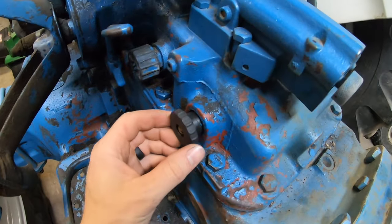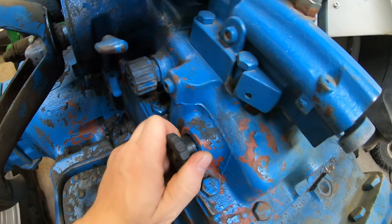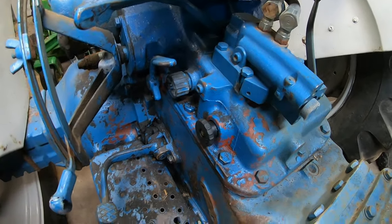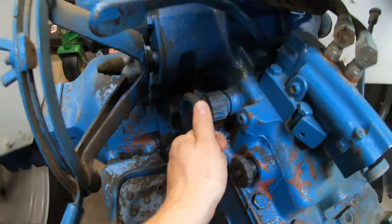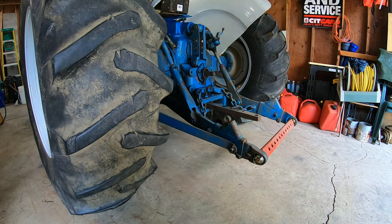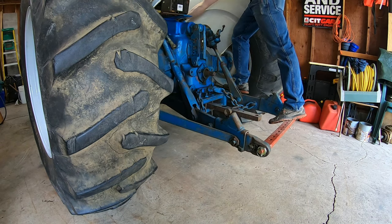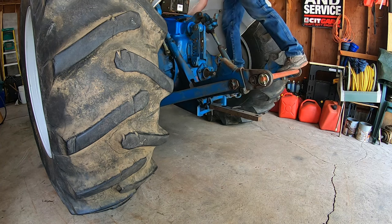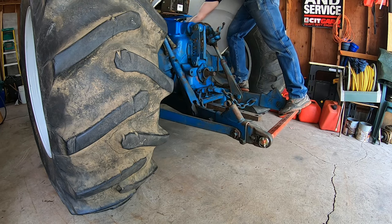After a bit of messing around, I did finally manage to get this selector valve freed up. This goes all the way in now, which it didn't quite before — it was almost like stuck in the middle somewhere, which was kind of funky. It is in lift control; this can go down to draft control, I suppose. I'm not too familiar with that, so we'll try it out and see what the best situation is for what we're going to do with this three-point.